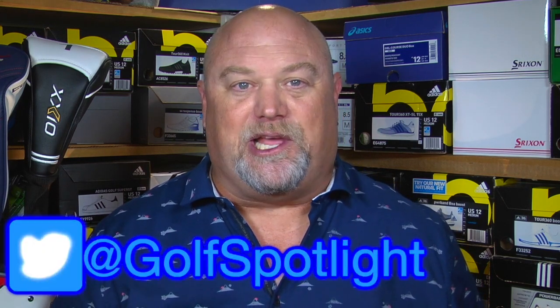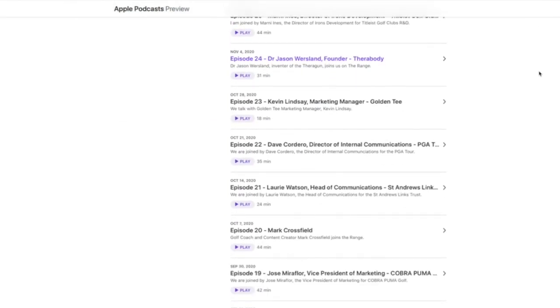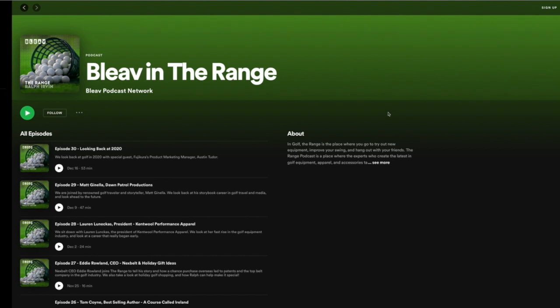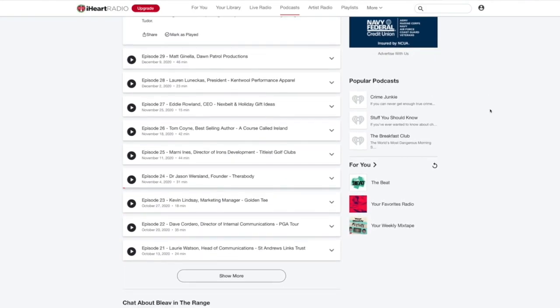Follow us on Twitter at Golf Spotlight, on Instagram it's The Golf Spotlight. Listen to The Range podcast where we take deep dives into the stories behind some of your favorite golf club designs over the years — we have some great entertaining talks with golf's great creators, the men behind those clubs. Finally, we want to thank you for joining us here on the Golf Spotlight as we continue to give you the information that you need for your next golf purchase.